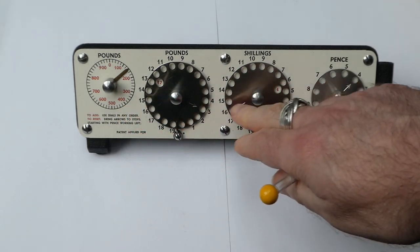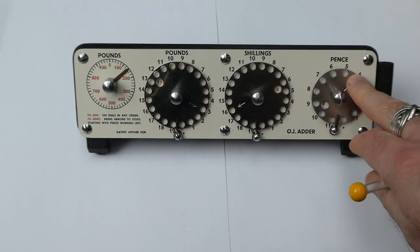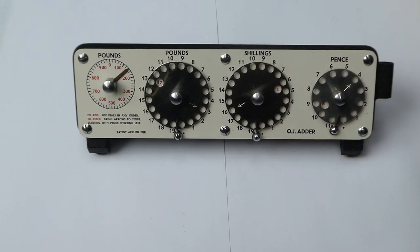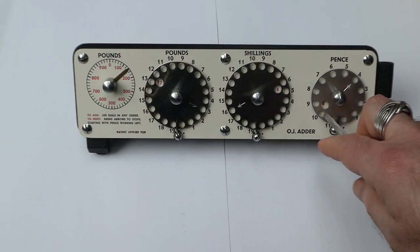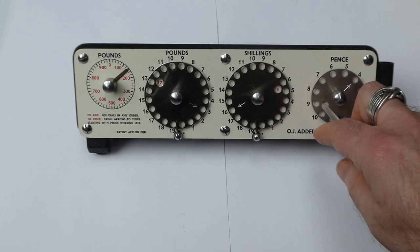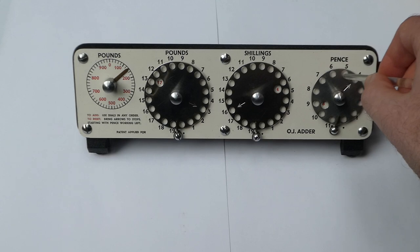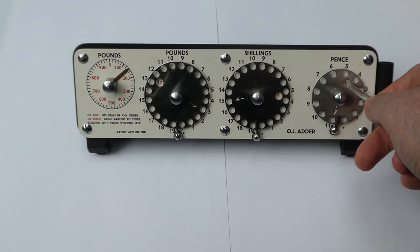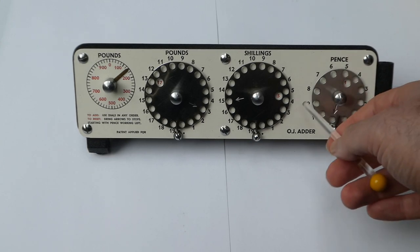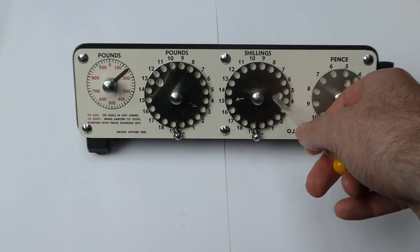Unfortunately Oscar Penn died at the end of 1961 and presumably this Adder was no longer sold afterwards. It's an adder for British currency. The first dial on the right is for pence and it counts up to 11. There's a small window that shows the current amount — it says eight. If I add five pence to it, it now says one pence and the shillings counter incremented itself — it carried over.